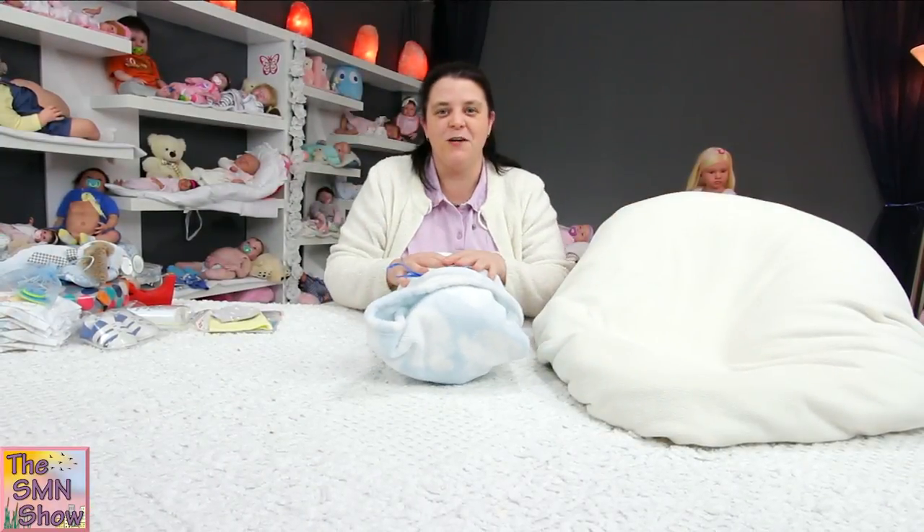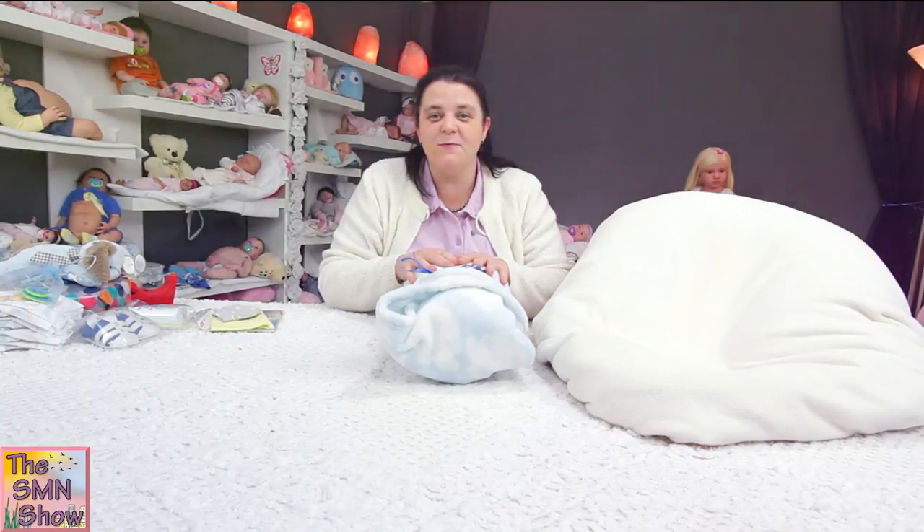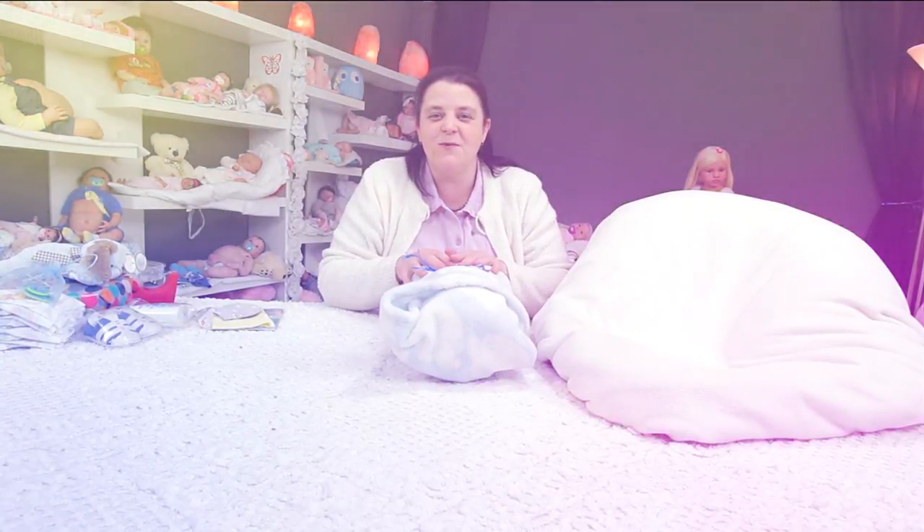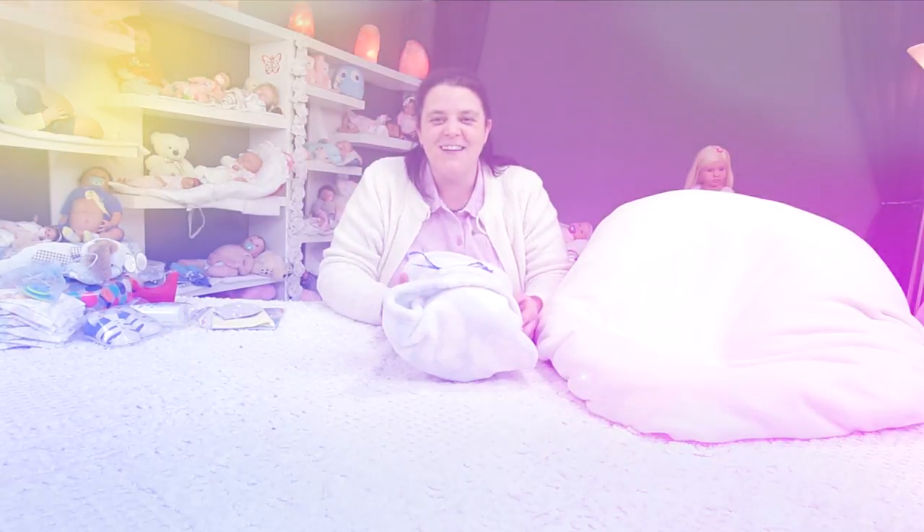Okay, so now he's ready for his box. I've got his box all lined with some nice white tissue paper, so I'll clear some space, grab his box, and we will start to pack him in. Back soon guys.